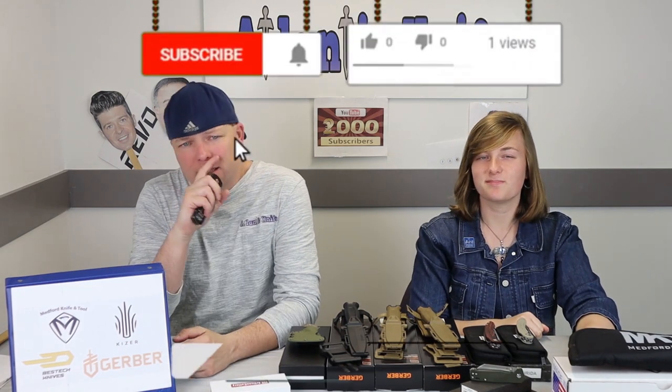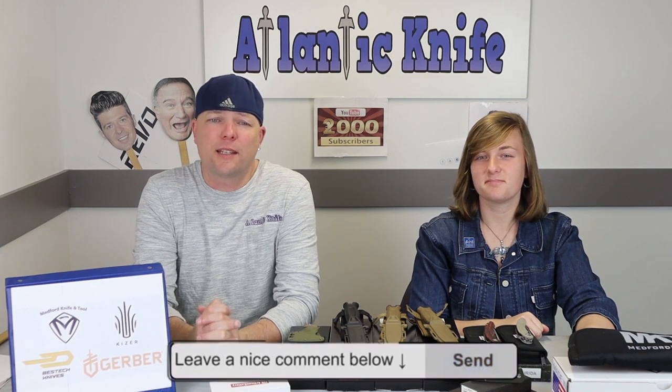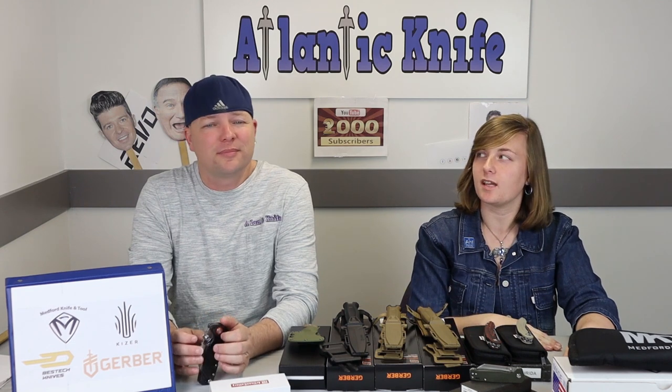Our next knife on the table is the new Medford fixed blade — the UDT1. But before we get to that, make sure to hit the like, share, comment, and subscribe buttons — those are the most important things. That way I can keep providing you AKers with the latest knife reviews, specs on the newest knives, and an endless stream of comedy.